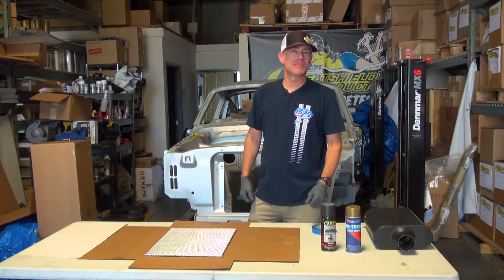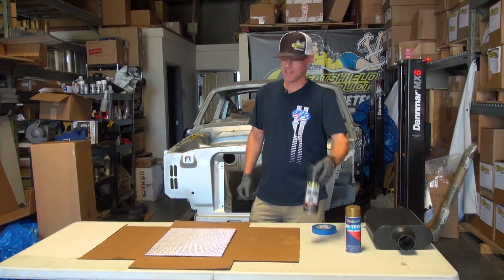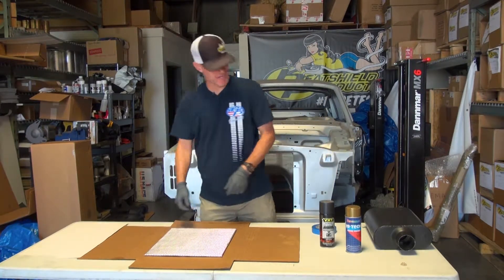Hey, I'm Shane from Heat Shield Products and today I'm going to show you how to pimp out your heat shield armor with some high temp engine paint. It's really easy. I'm just going to tape this off and then spray away.